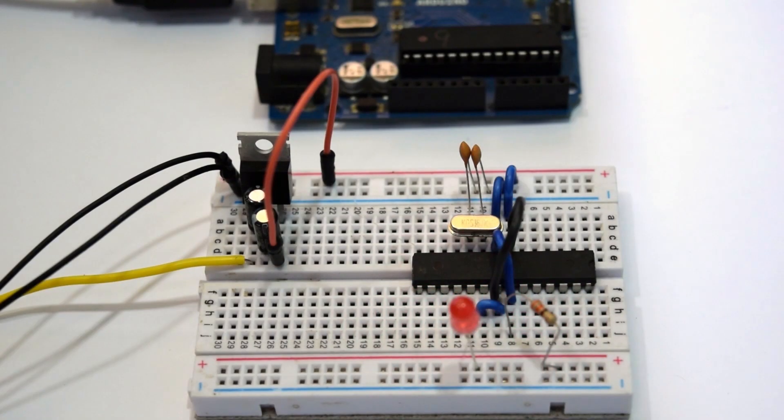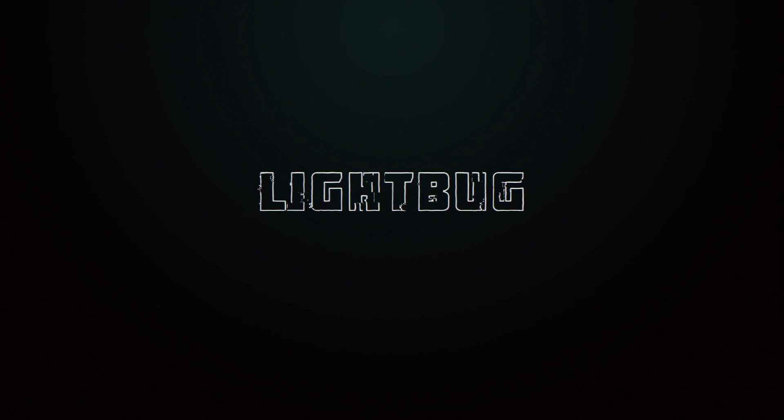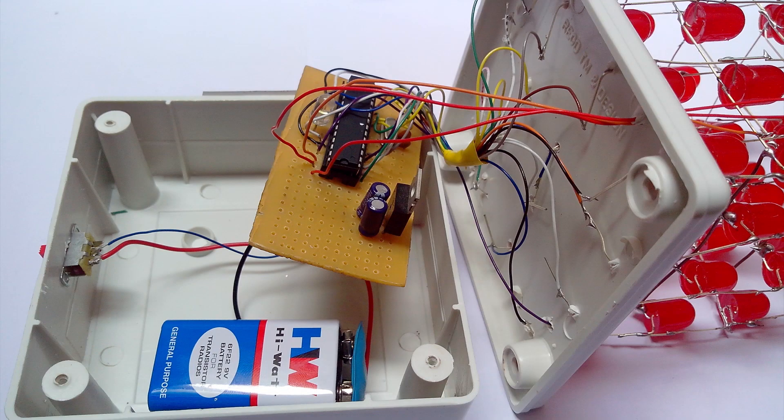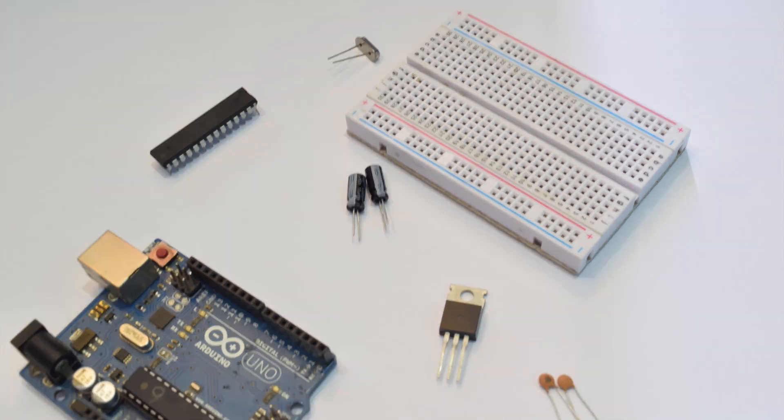Hello, I'm Venkitesh and in today's tutorial I'm going to show you how to create your own Arduino Uno. This project is for those who want to enclose an Arduino Uno in a project box and don't want to use the actual one. For this tutorial you will need an Atmega328 IC, a breadboard, an Arduino Uno which is optional, and a 5 volt power supply. The list of materials will be in the description.